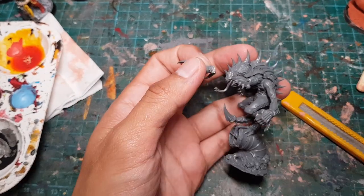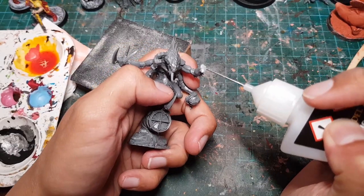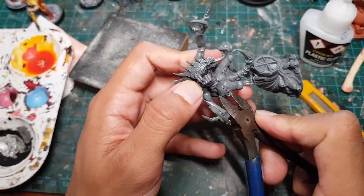The first thing we're gonna do is cut off this big hand, sand down the wrist, and then use plastic glue to reattach it with the palm facing upwards.